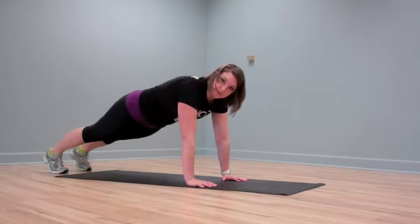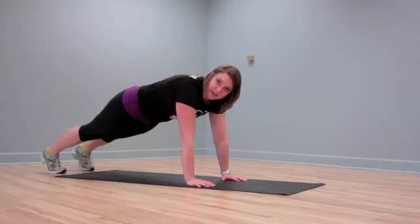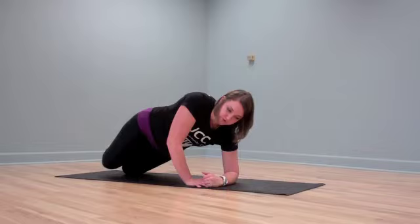If you want to make this a little bit harder for yourself, you can go ahead and lift a foot or lift a hand — whatever you want to do to make it more challenging, not a problem. Also if you want to modify it a little bit differently, we can always shift over to a side plank.